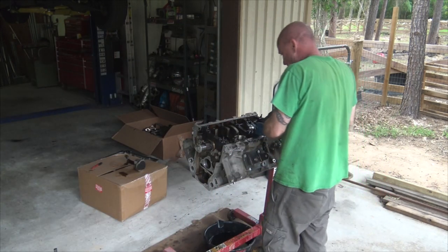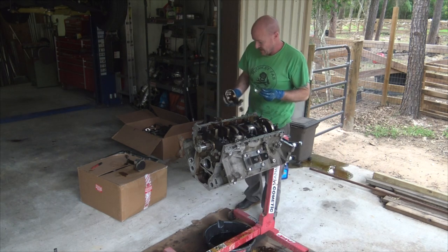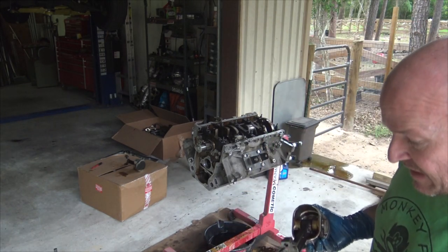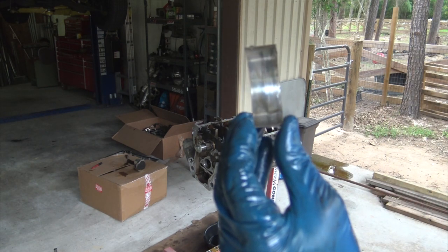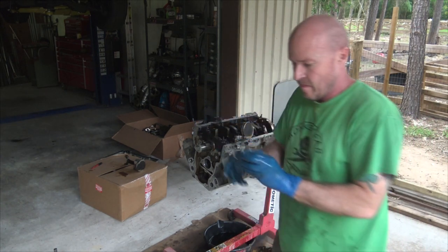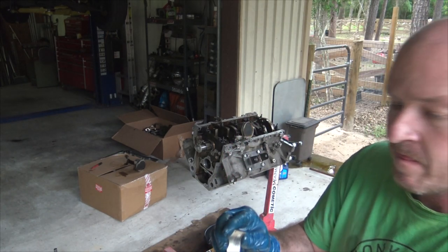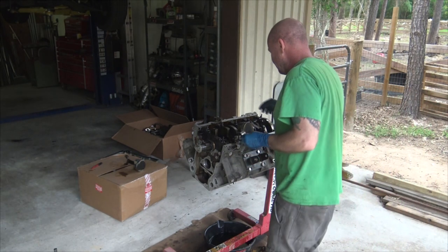Let's see if I can show you this bearing and what's happened to it. So this is the bearing off of - it would be one through five - so this is number five. Here's what we've got going on with our bearing.